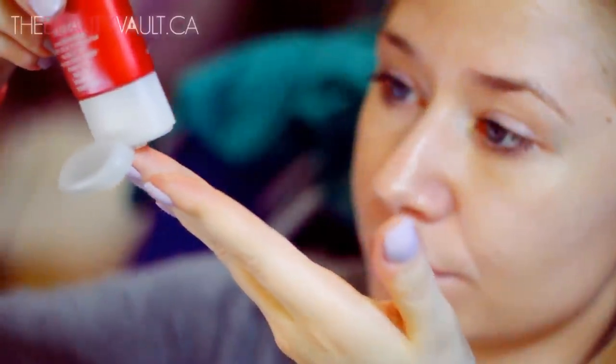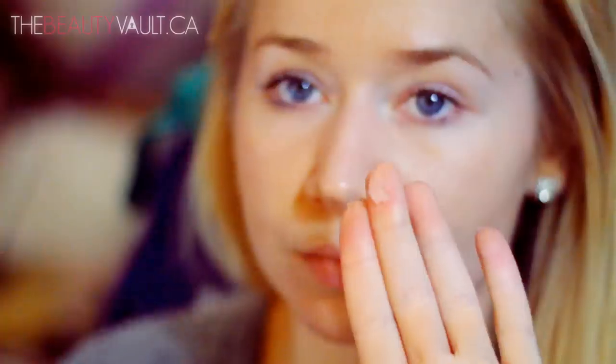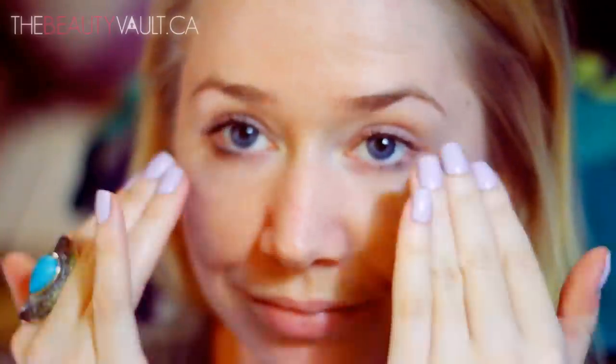First, I'm going to prime my face with the L'Oreal Oil-Free Miracle Blur. I talked about this in my haul and I'm loving it. I'm only using a very small amount and I'm massaging it into my nose, my forehead, and my chin because my pores in that area are bananas. B-A-N-A-N-A-S.